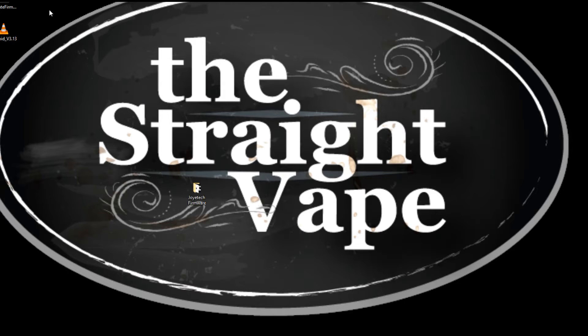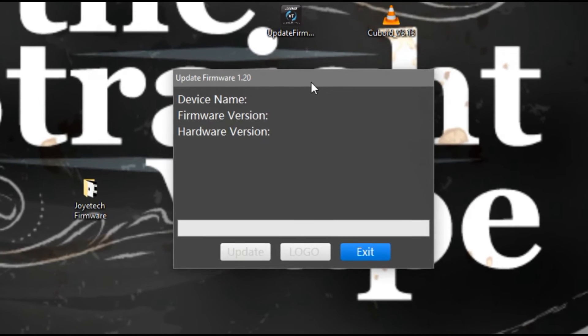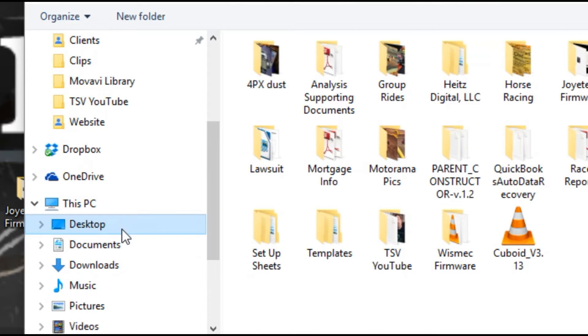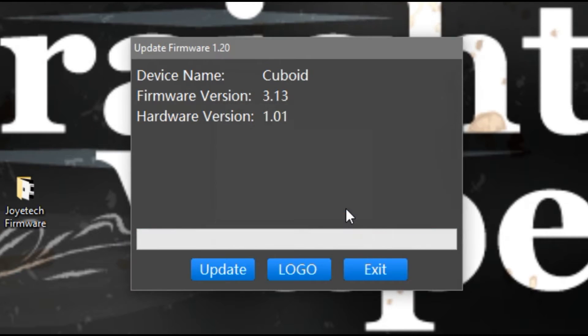Here's what it extracted. You'll see Update Firmware — that's the actual program — and this is the firmware you need. Open it up and it says Update Firmware 1.20, which is the version of the software. Plug in your Cuboid, it shows 'Cuboid' and the version you're on and the hardware version. Hit Update, select your firmware — Cuboid v3.13 — hit Open, and a little window pops up: Firmware Update Completed. Boom, that's it.